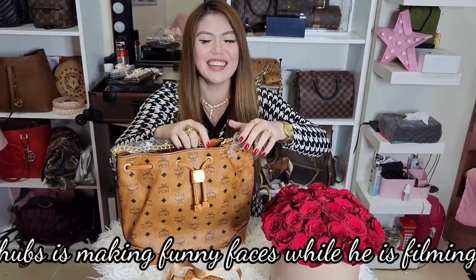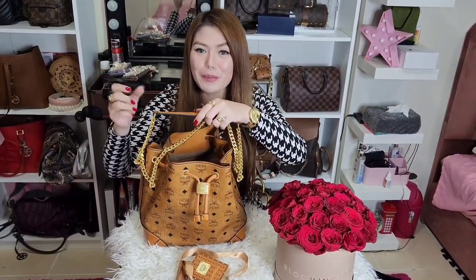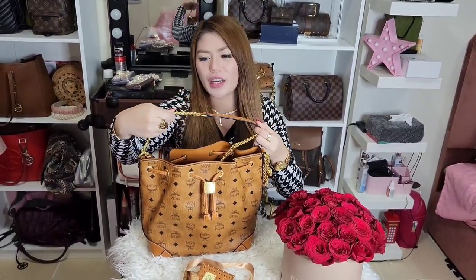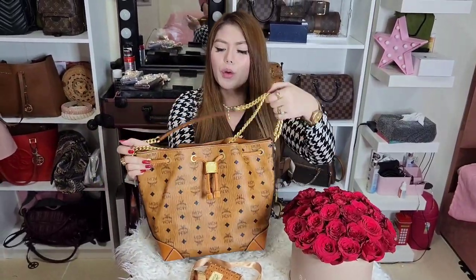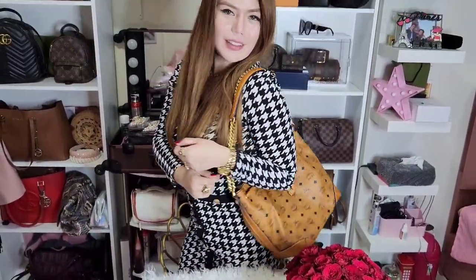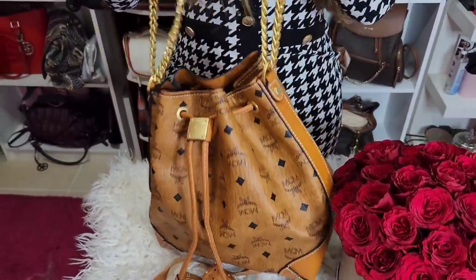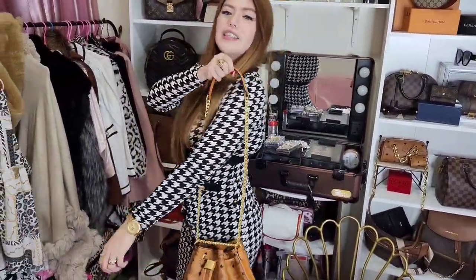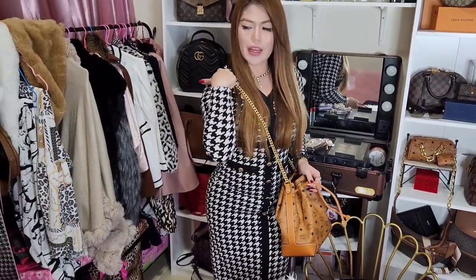Shout out to Daddy — he's filming and teasing me! So I finally removed all the plastics. This is the strap of the bag — it has a leather strap and all-gold chain. I really love gold, that is why I chose this one. If you don't want to close it, it will look like this as a bucket bag. You can also close it by pulling it, or wear it as a crossbody bag — and it won't hurt because there is leather on the strap.